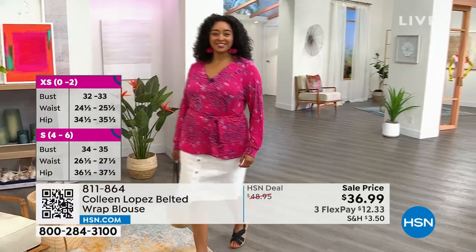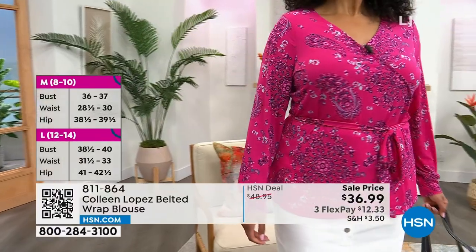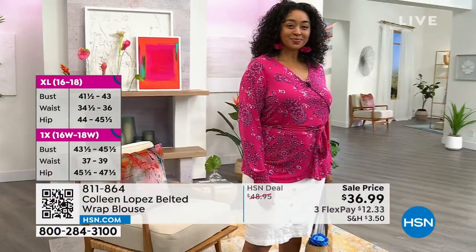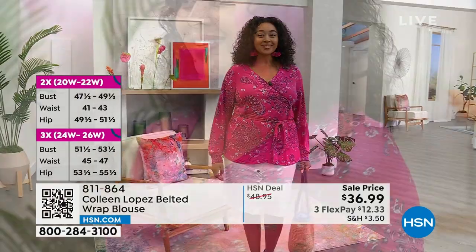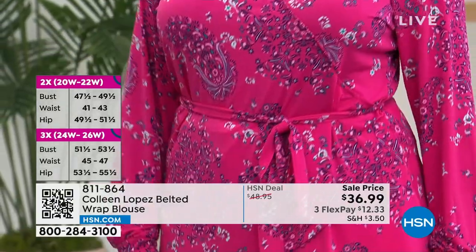I love the print. I love how it nips in her waist. I love that it has that beautiful sleeve — a little bit of nice drape to that sleeve. The sleeve has a cuff at the bottom, so it has a really nice finish to it. And the fact that it's throw it in the washer, throw it in the dryer, easy to wear, beautiful print. I do love that medallion.